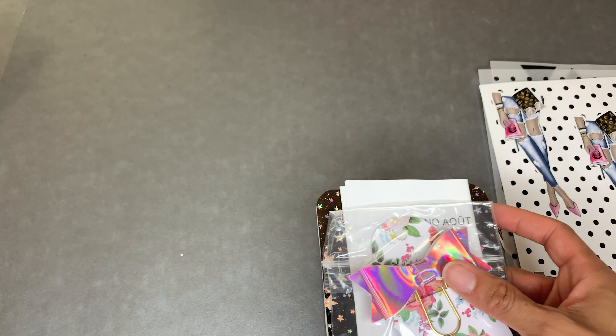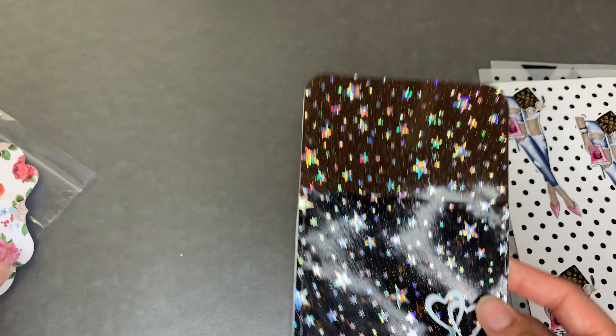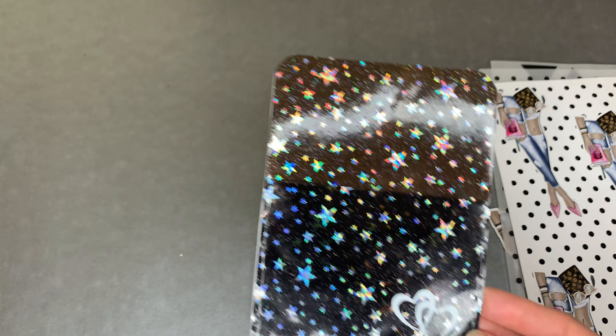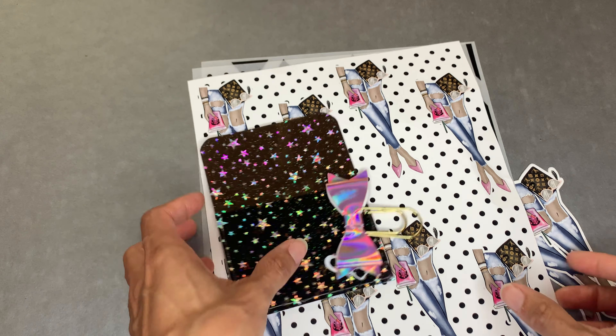I also got a cute bow - she has some of the cutest accessories for the planners. This is the bow. Look at that with the light, oh that is too precious! Then I got this pocket - it's an adhesive pocket. I think I'm going to put it on the inside of probably one of my dashboards, or I may save it for my B6 when I get it. But this is all Shop LCA, and I'll link everything below.